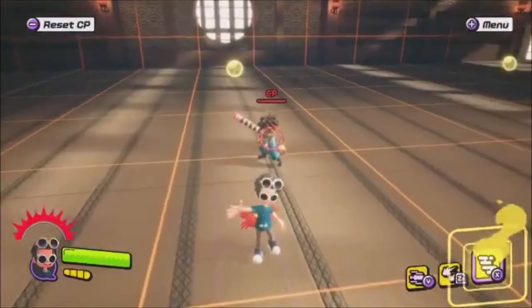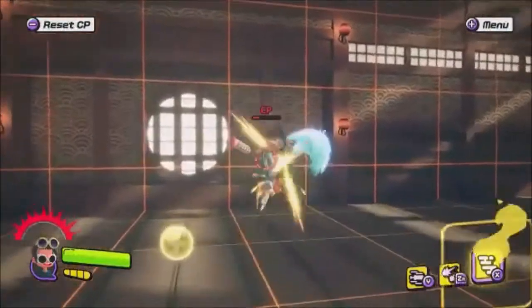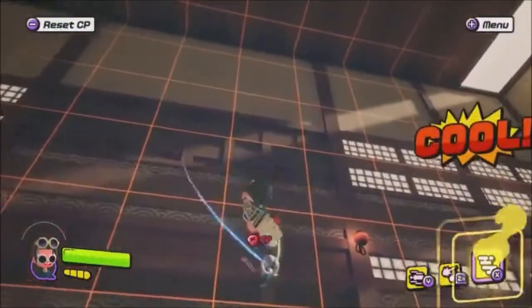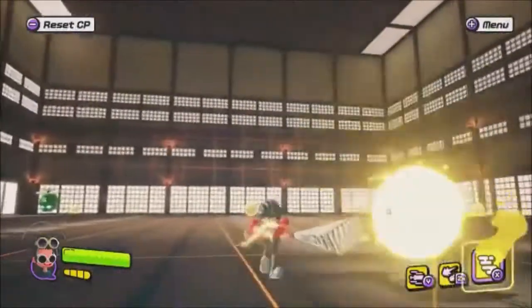What's up everyone, Kurofang here with a Nijala Tips and Tricks video. We got a new combo for the fan, totally not identical to the katana — it's way different.